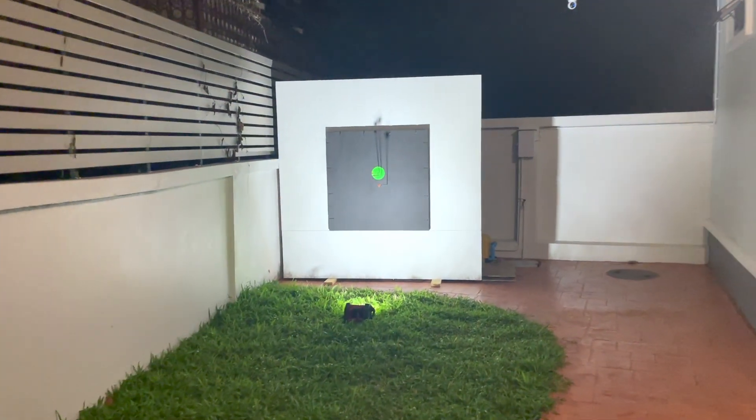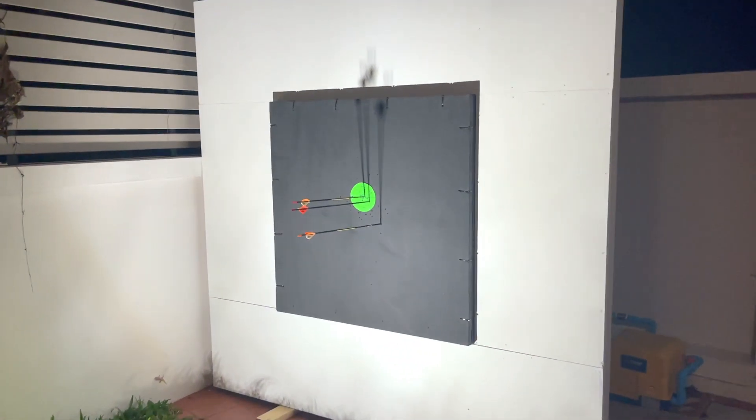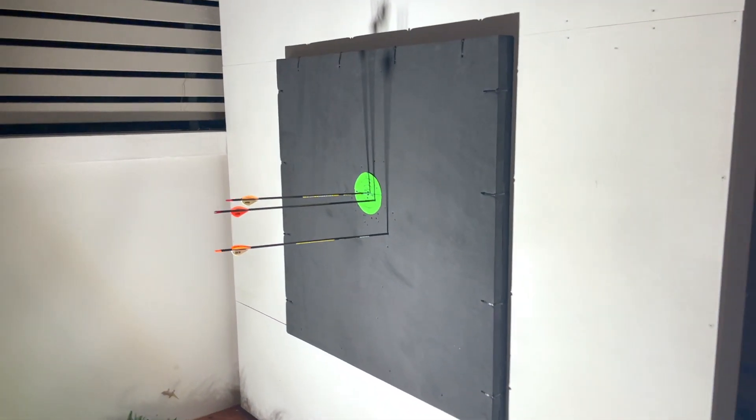Don't shoot yet. I thought you said three. That's good. Pull the arrows. Not too bad.